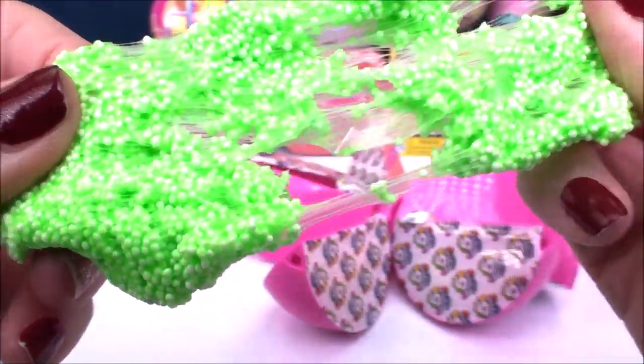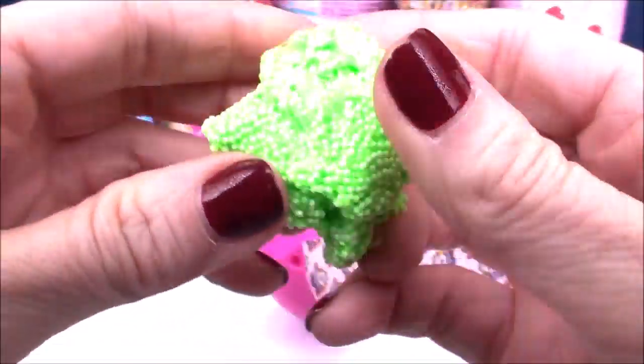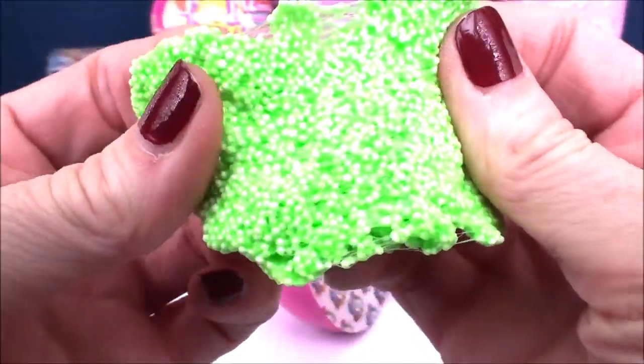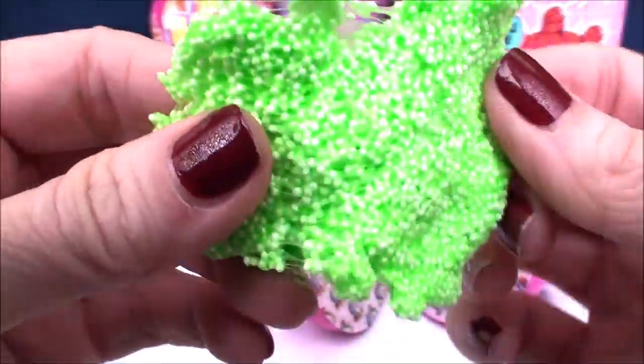I can hear it kind of like snapping and crackling. It's kind of like slime, but much less slimy and a lot more moldable. It doesn't stick to your fingers, which is great. Lots and lots of fun you can have with that.